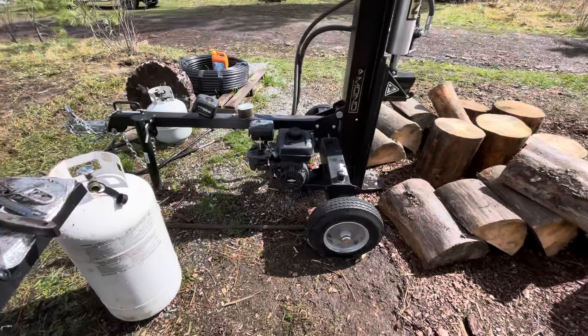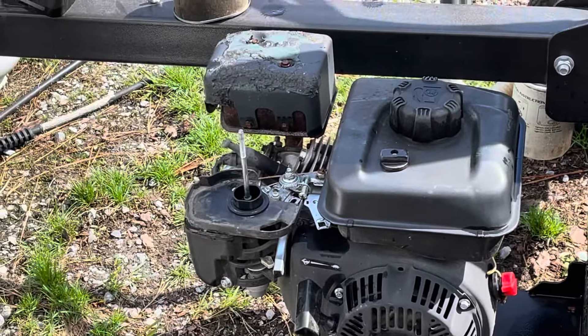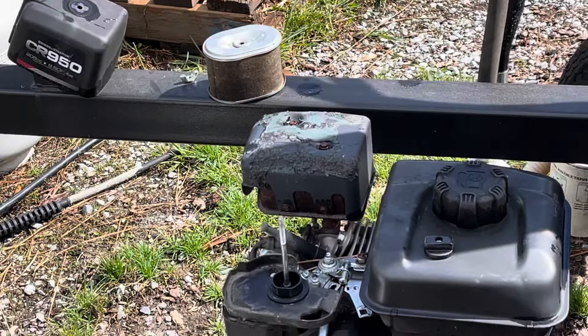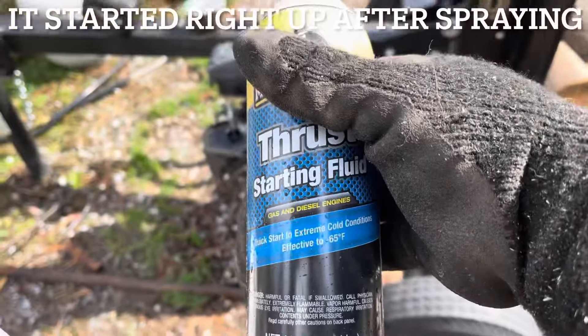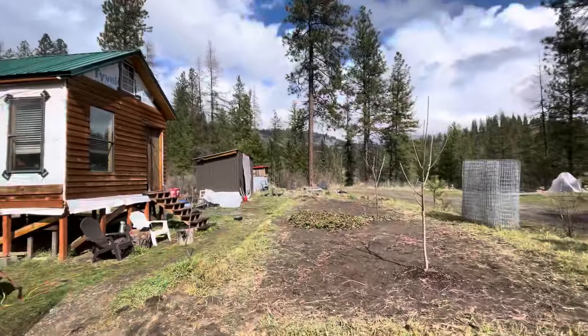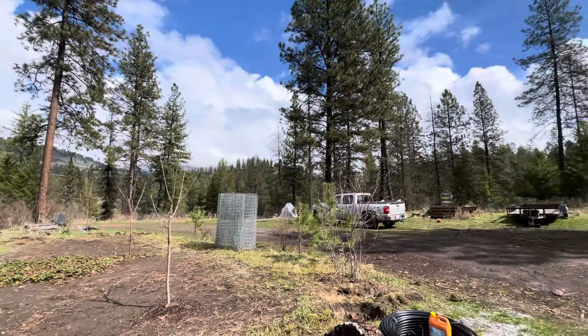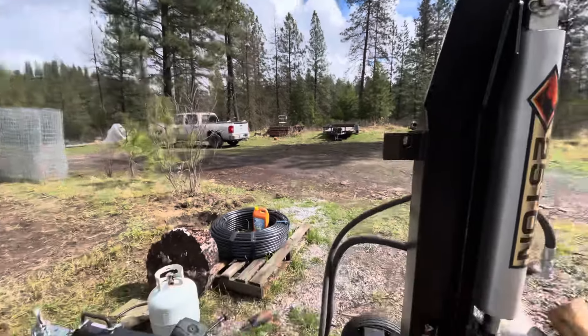It doesn't want to start. I took the air filter off and I'm going to spray some of this — it's starting to float in it, see what happens. The creek is flowing and some chipmunks are kind of pissed off, so let me get to work.